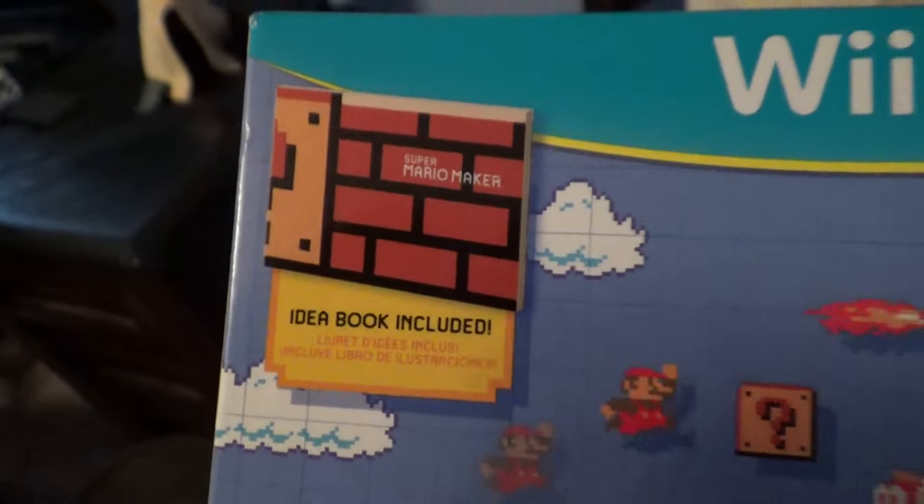I think it comes in a box because of the idea book. Let's go ahead and get the box open. This isn't shrink wrap, you can just open it right here. Let me see if I can get it open with one hand — I don't want to ruin the box, I like this box. There we go. So it comes with a red case inside, and the case is shrink-wrapped.